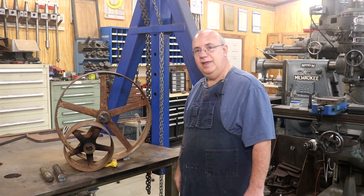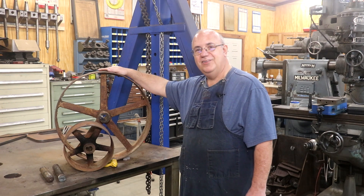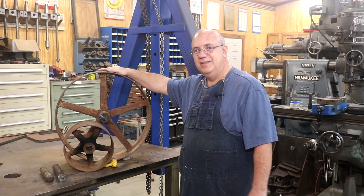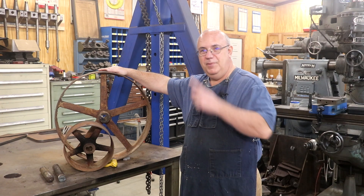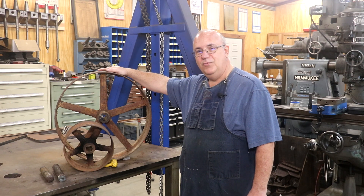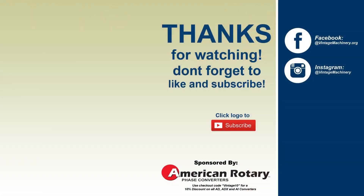And with that, guys, that's going to be a wrap on this video. As always, thanks for watching. Please subscribe to the channel if you haven't already — thumbs up are appreciated, as are comments. Hit that bell icon so you get notifications, and we'll catch you on the next video. Thanks for watching.